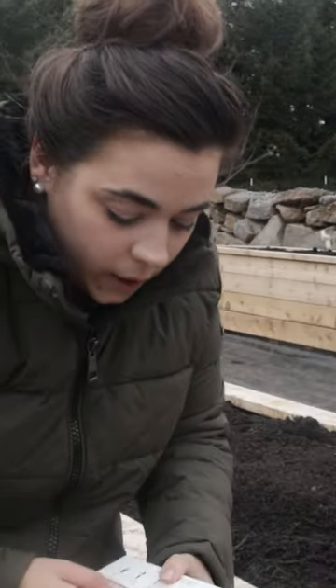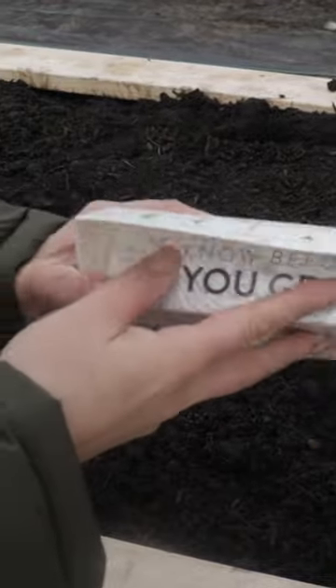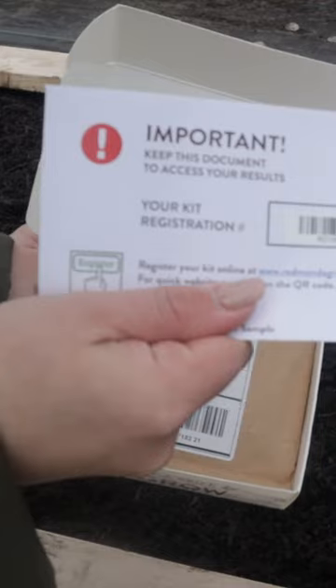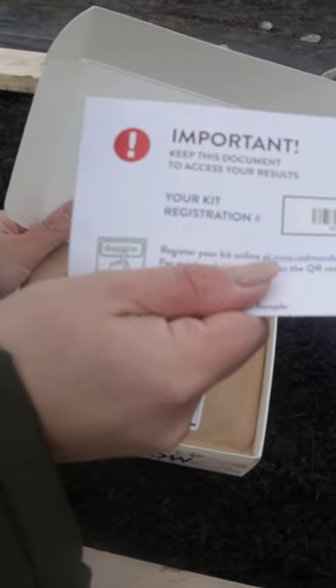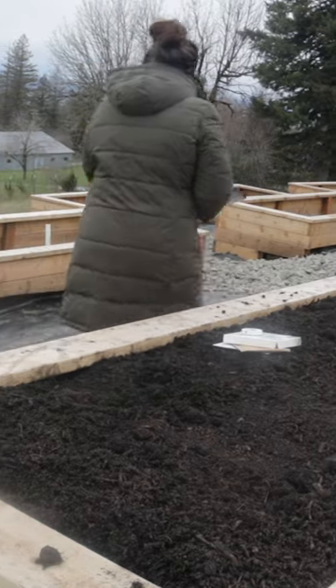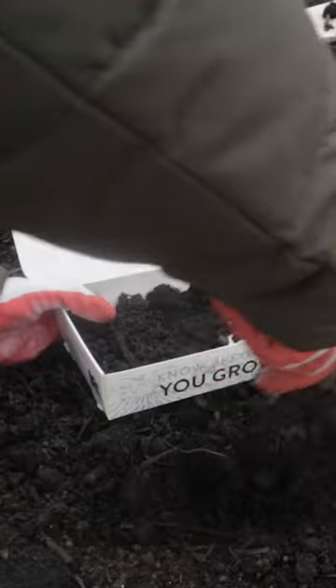What we're gonna do today is we are gonna test this soil. Soil testing has never been easier. You're gonna get your kit, you are gonna register your kit online — that's super important — and then you are gonna take your samples from six different areas on your property and mark what kind of soil type they are.